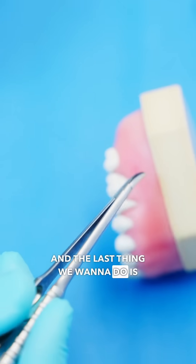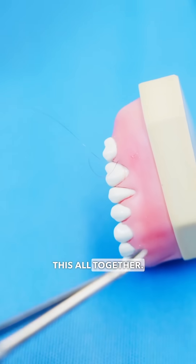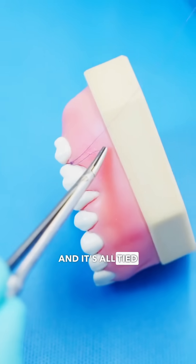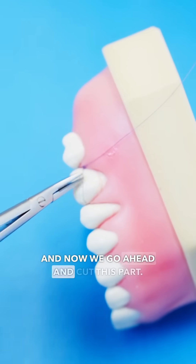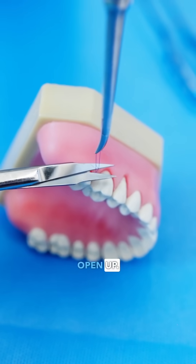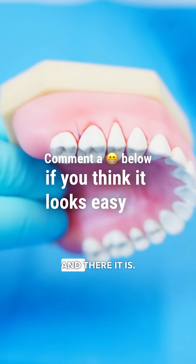The last thing we want to do is tie this all together. This is where we use what's called a surgeon's knot, and it's all tied together. Now we go ahead and cut this part — you want to leave about two or three millimeters so this doesn't open up. And there it is.